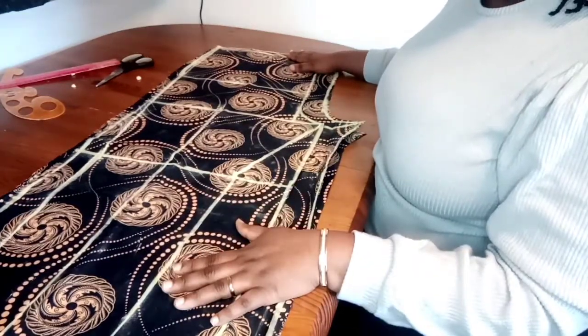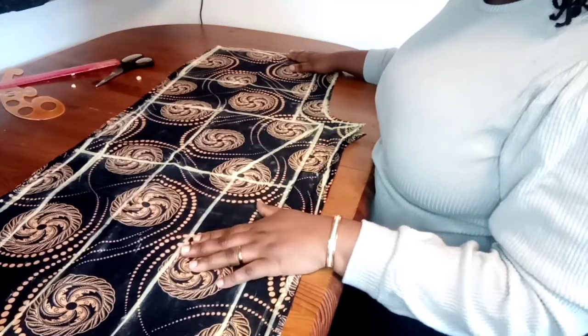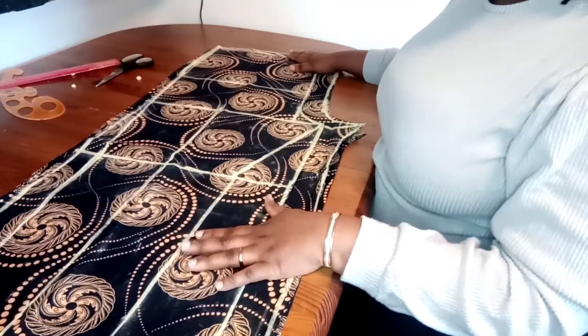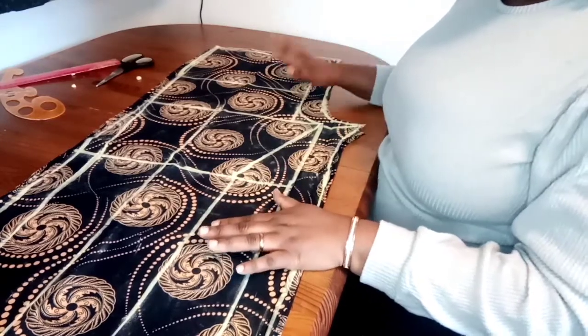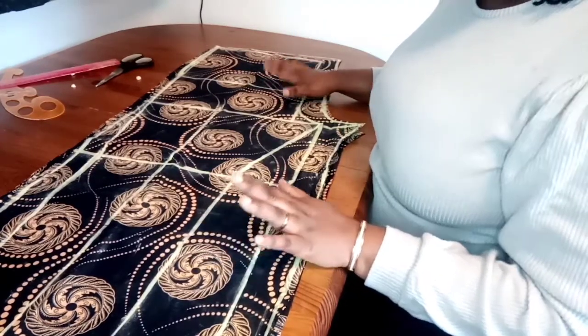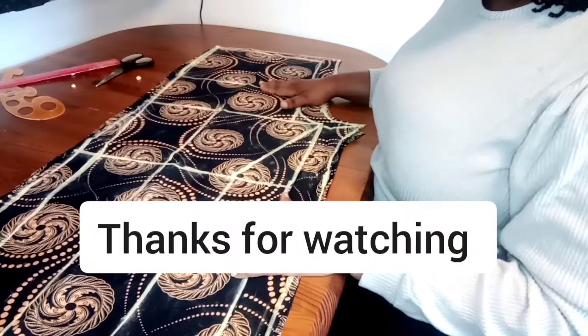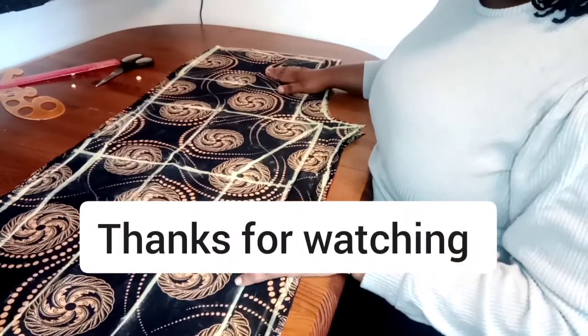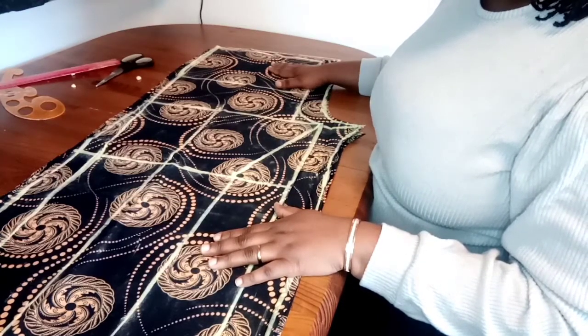I'm going to take it to the sewing machine to start working on it. Thank you so very much for staying with me till this time. If you are new here, please kindly subscribe, like, and share my videos. And to my subscribers, once again, thank you. God bless you. Stay blessed till we meet on our next tutorial. Bye.